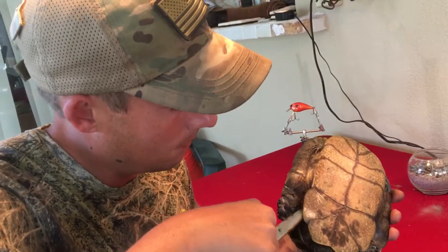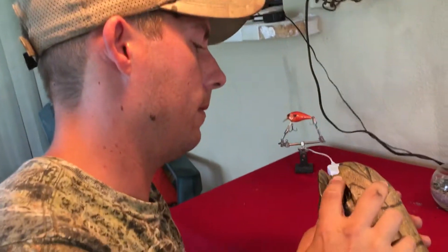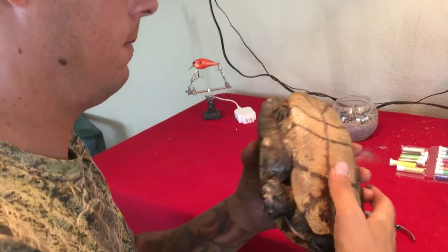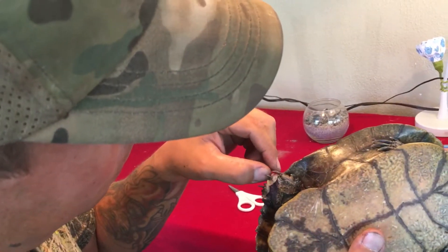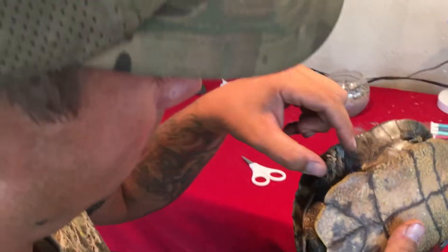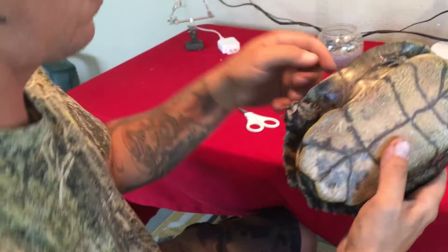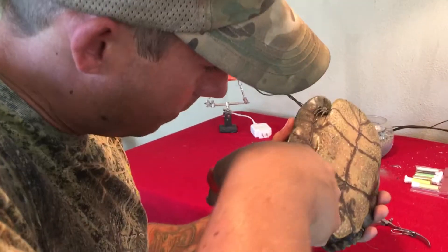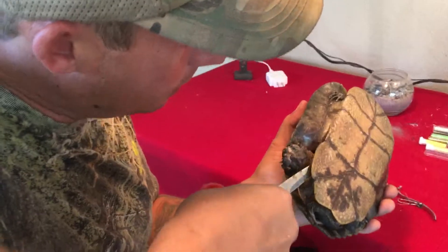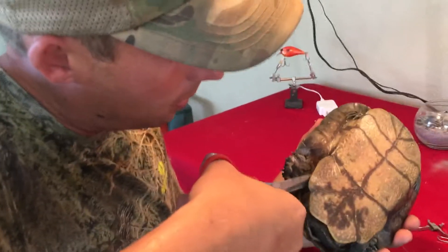This is disgusting. Sorry, pal — sorry. This leg would just completely rot and fall off.